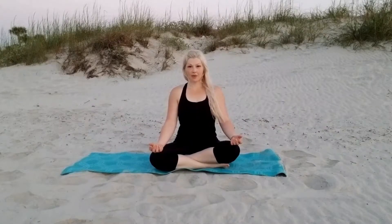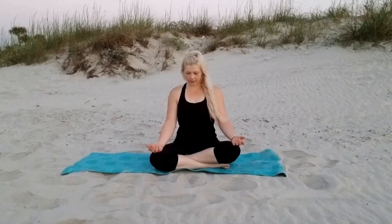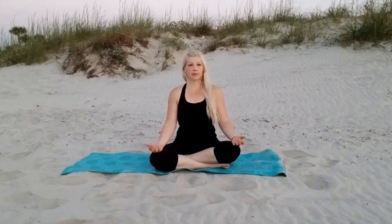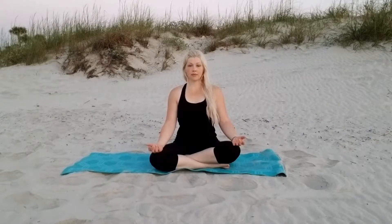We want to start in a comfortable position. I like to have my legs crossed with my palms open on my knees, breathing really deeply and just getting relaxed.